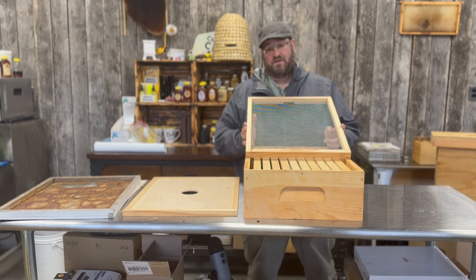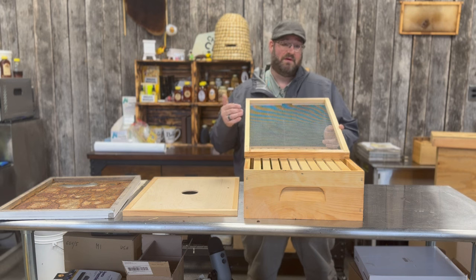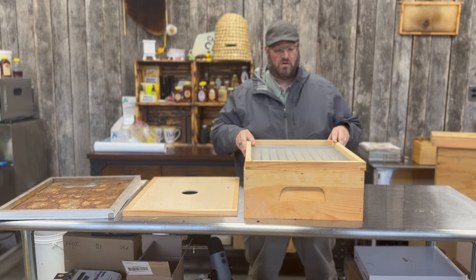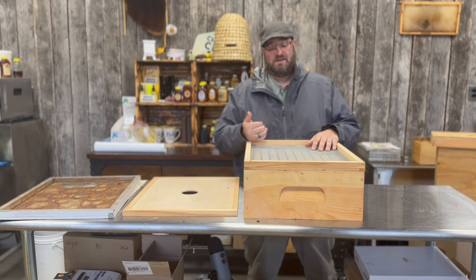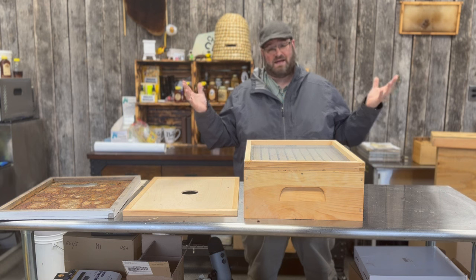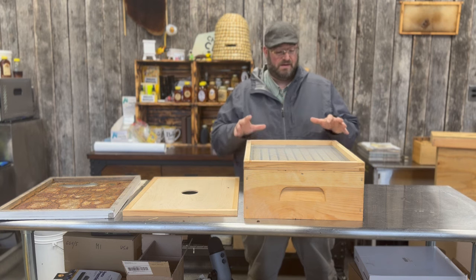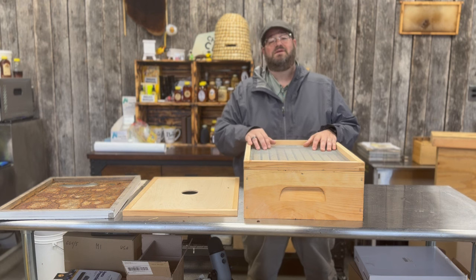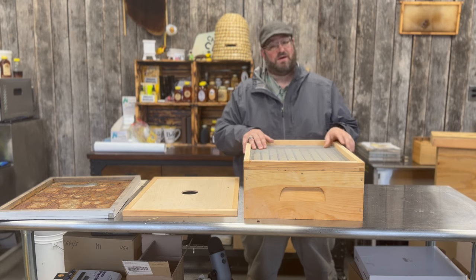We're going to continue doing informational sessions around these types of products — things we use at the apiary that we've found successful. We love doing these videos and our audience is growing every day. Subscribing helps us continue to grow our community, whether you're a beekeeper or just interested in bees. Beekeeping here on the Eastern Shore of Maryland is definitely more than a hobby — it's sort of an obsession. Stay tuned, like, subscribe, and follow along on our next video. Thanks for watching everyone, have a great day.